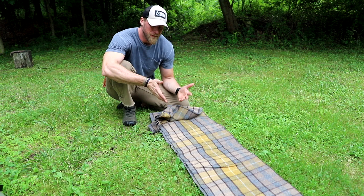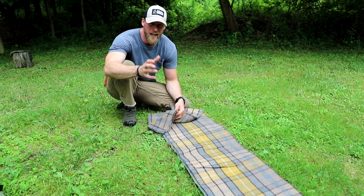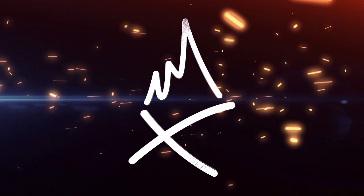Have you ever felt like you can't get your blanket folded right and you don't remember how you folded it to fit the bottom of your backpack or your bedroll straps? I feel ya. So I came up with something. I've been doing this a long time. I do it with all my blankets and it works out perfectly.